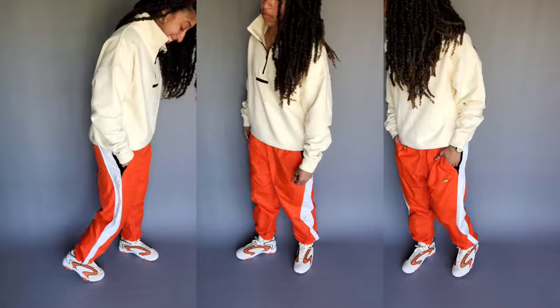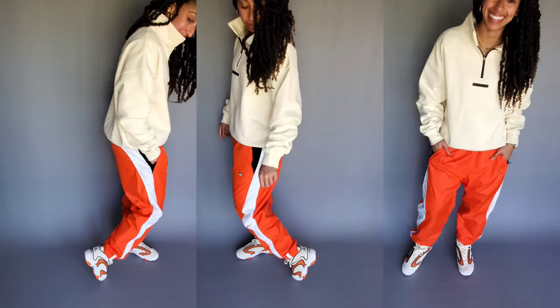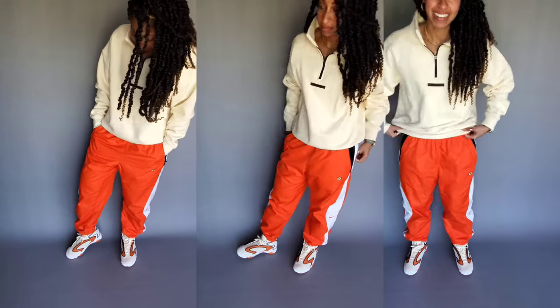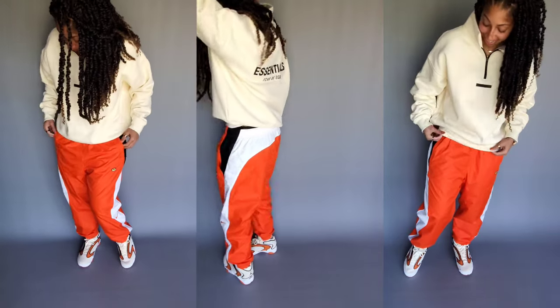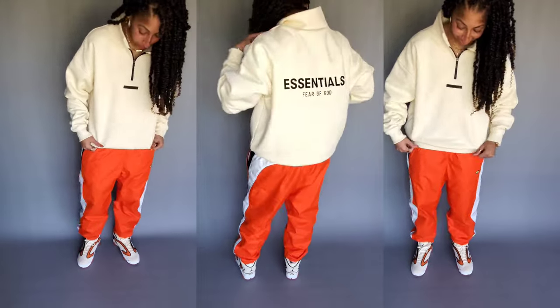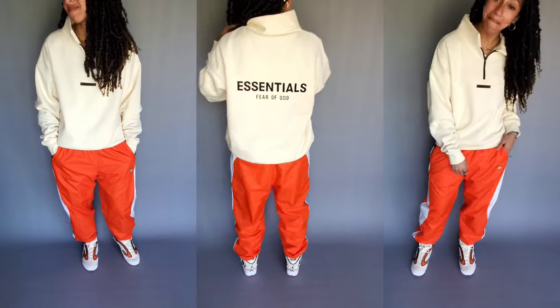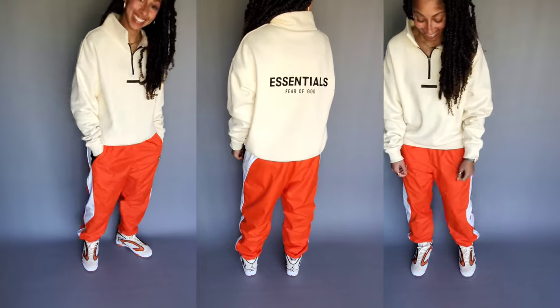I've given you guys some tips on sizing as well as how comfortable the shoe is. When we look at fits, I love the fact that the sneaker is really neutral with the coconut milk as the base color for the upper. So that allows you to throw on Fear of God Essentials in cream or buttercream, depending on which one you have.